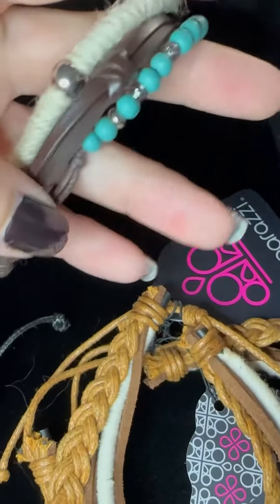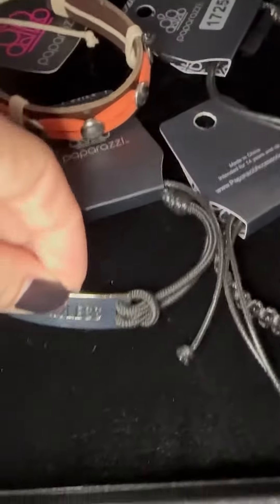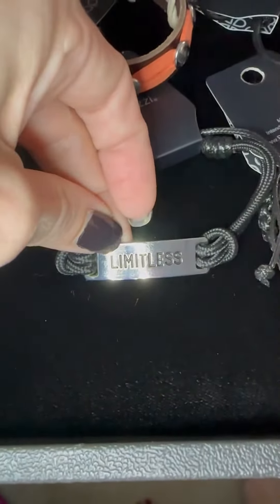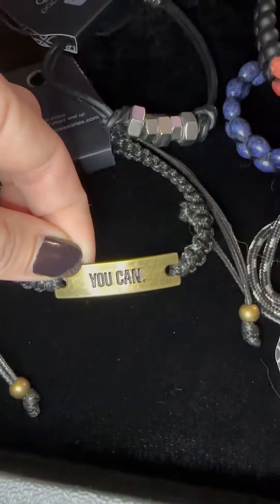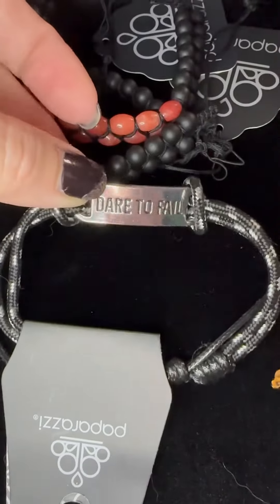Number four, this is our turquoise. Look at the combo there with the string and the leather — that's fantastic. Everything is just $5. Take a look at these three inspirational pieces: we have Limitless for number five, number six is You Can in the brass, and number seven is Dare to Fail.